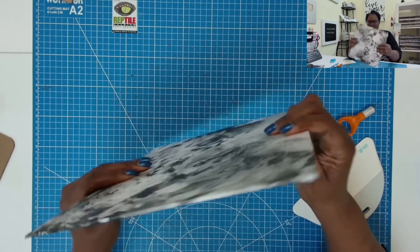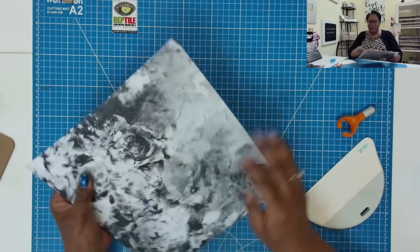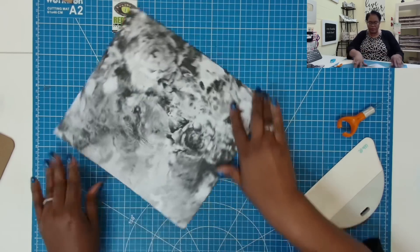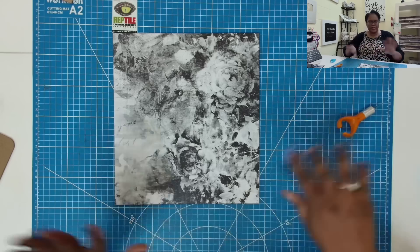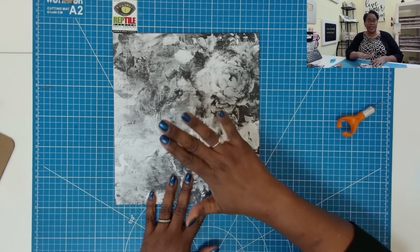Now I'm going to take this and fold over on all four sides. I'll use my big spatula to make sure everything is nice and stuck, then stand it and tap each corner to make sure I don't have any pointy corners showing. Isn't that beautiful? Doesn't even have anything on it and it's absolutely beautiful — this paper is gorgeous.